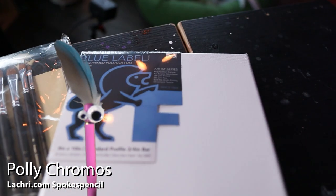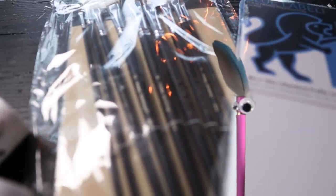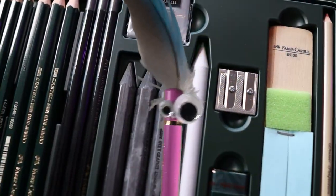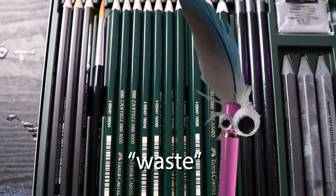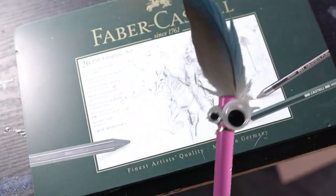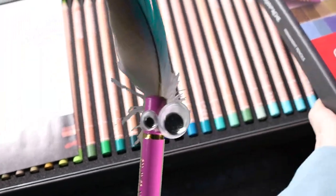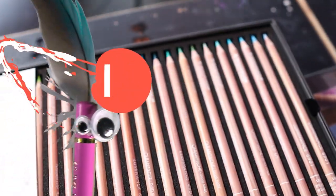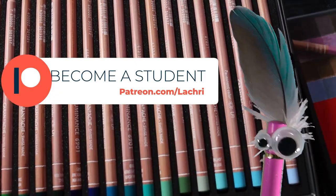Hey, you. I see all your unused art supplies over there. Those brushes aren't even opened yet — tragic. You keep buying new fancy materials but you don't use them because you don't want to waste them. Stop making your art supplies sad. Sign up for art lessons for as little as $4 a month — there are over 300 painting and drawing lessons available when you sign up, and new ones every week. Patreon.com slash LaCree.